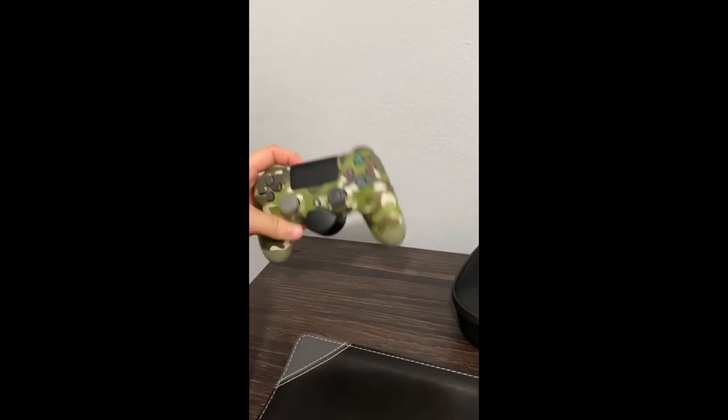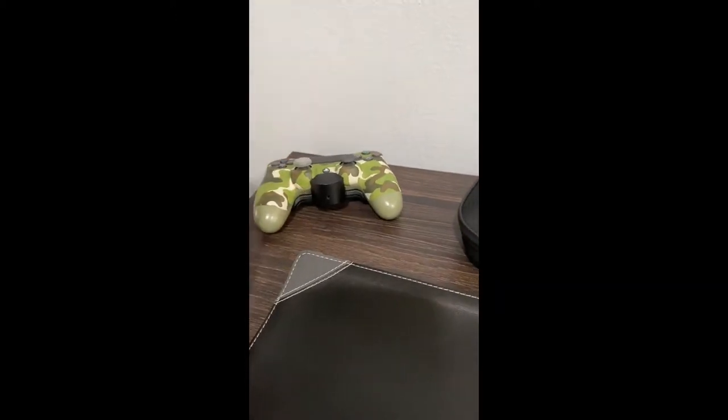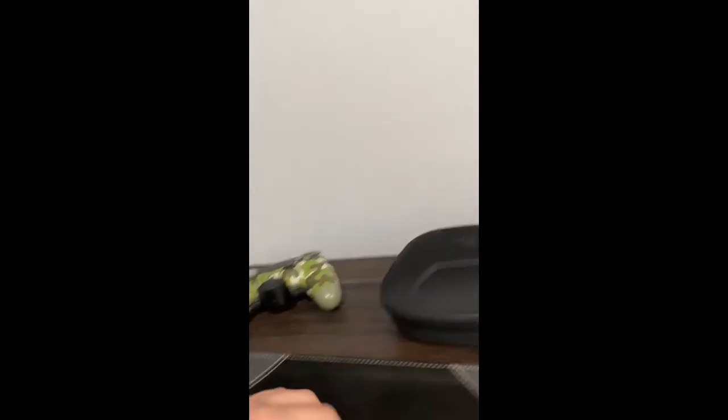This is my PS4 controller with the PlayStation back button attachment. It's been a while since I've used this to be honest — ever since I switched to PC, it's been a journey.